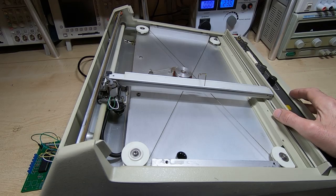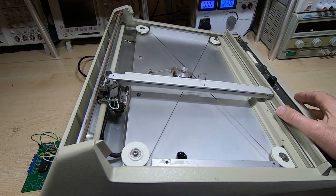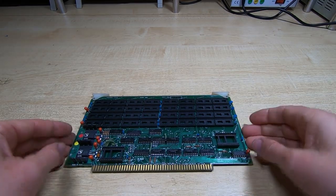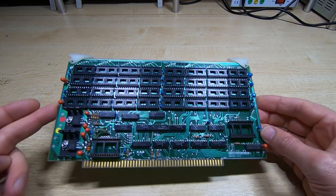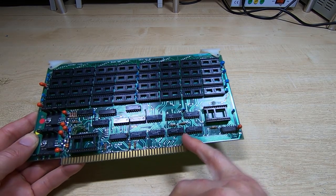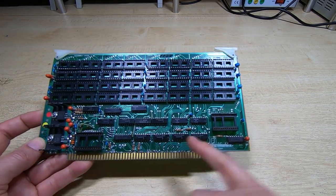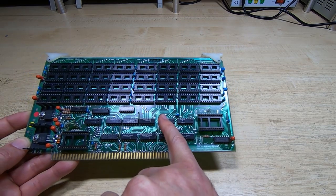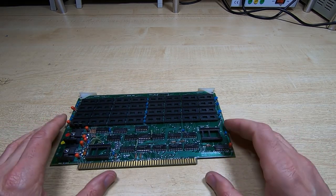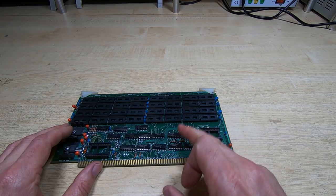Somebody in the comments to the previous video asked what soldering iron I used, and another comment was how do I replace ICs on these boards. So before I finish this video I thought I'd give a very quick demonstration as to how I replace ICs on these vintage boards. This is a board I'm working on for another machine — this is not part of the plotter — but I chose it because this particular type of board is actually very difficult to work on. It has quite small holes, it's double-sided, and it can be quite difficult getting devices out.